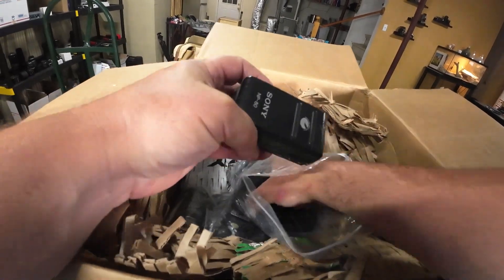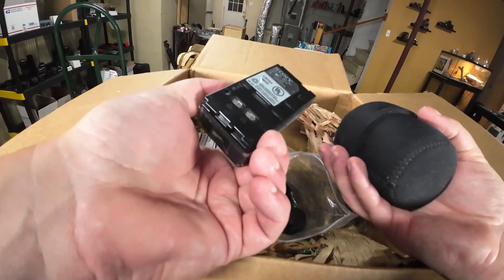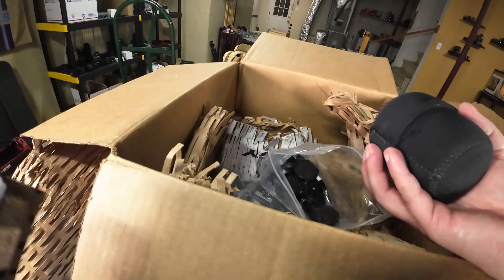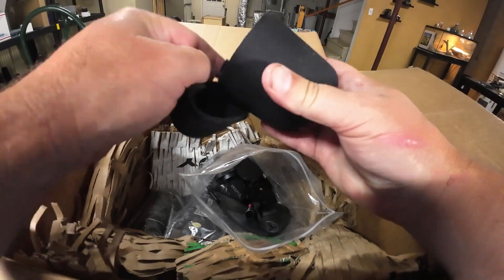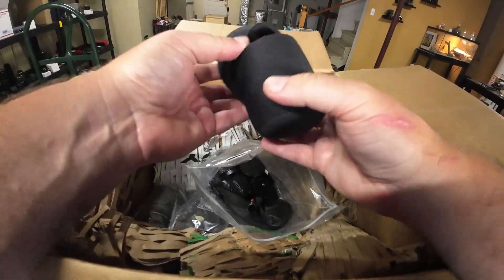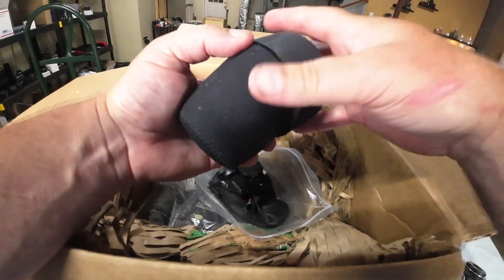This is an old camcorder battery — I'll charge it up and see if it works, because I do sell camcorders as well. Sony camcorders sell pretty well, but you just got to make sure they work. This is a specialty item. And I have no idea what this is.